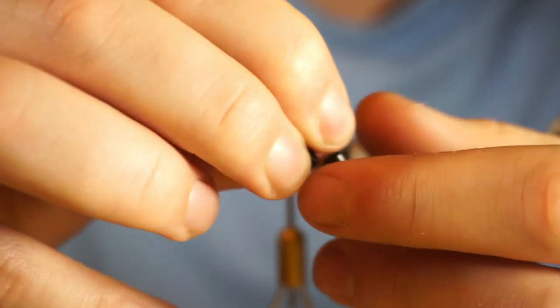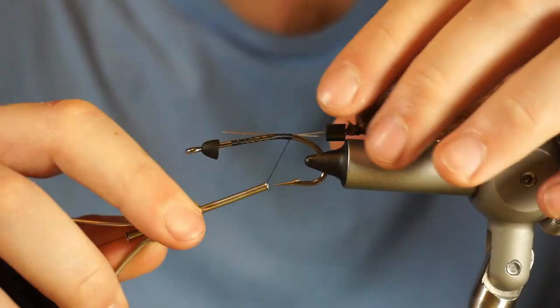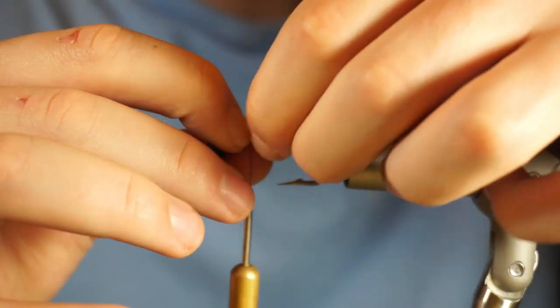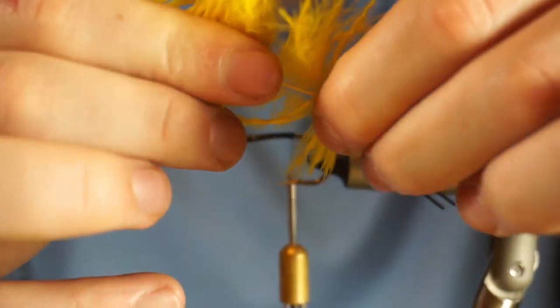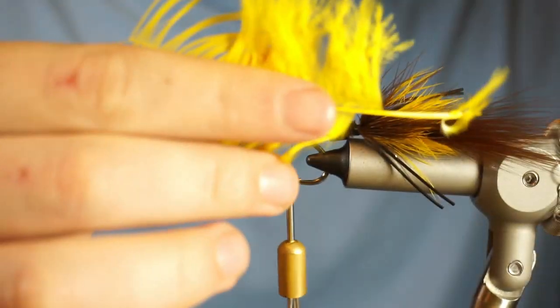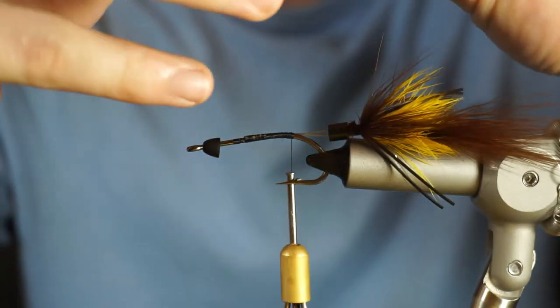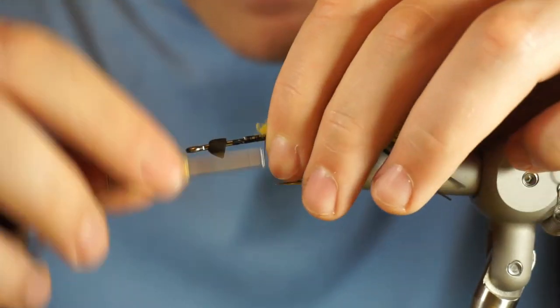Coming in here with an articulation — I'm just using some wire that I found at the craft store. I don't really think it matters a whole lot what type of wire you use. I've never had one of these flies come apart at the articulation. I always make sure I double back the wire when I tie these in, and when I do that, I haven't had any problems with them breaking.